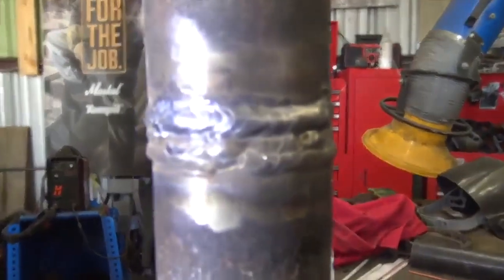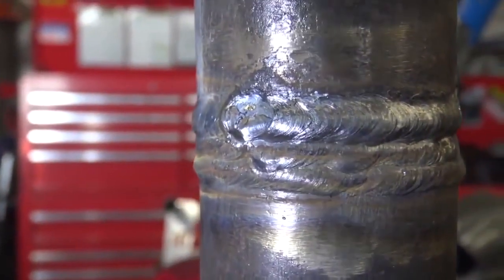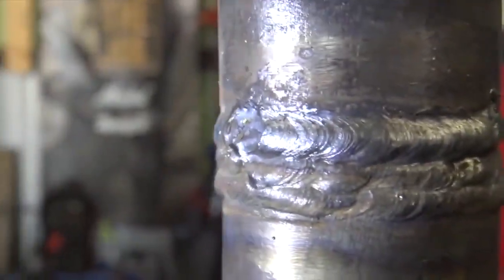Thank you Instructor Steven for showing us this and providing your time. Links in the video description — thanks for watching. Hopefully this is everything you need to know to get started. Have a nice day everybody, stay safe and happy welding.